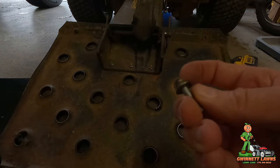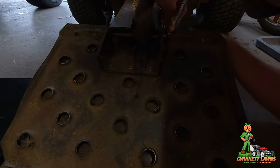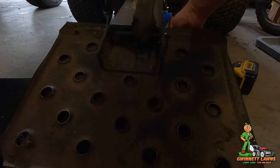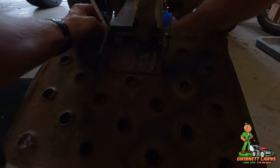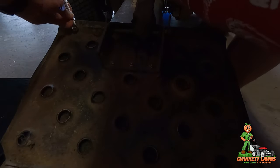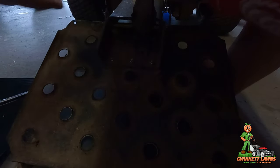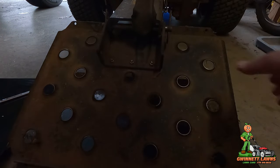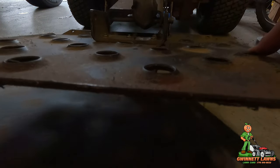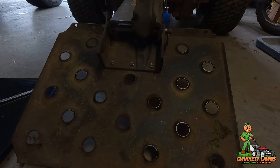These are flange bolts and flange nuts, so there's no separate washer needed. Super easy.